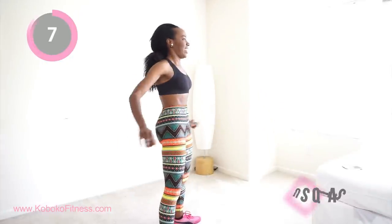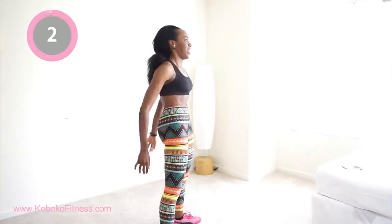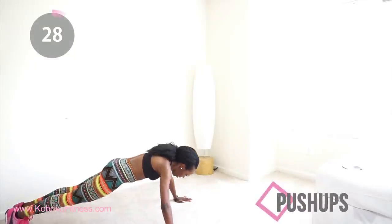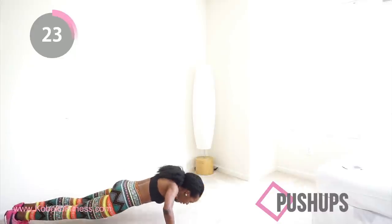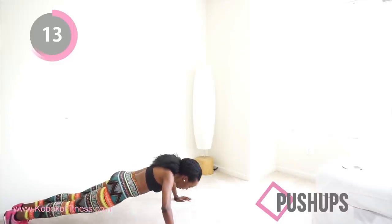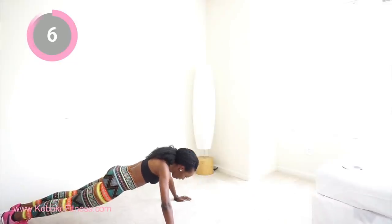We're moving into push-ups. Push-ups are great for your chest area — they make your chest look great whether you're a man or a woman. Make sure you're squeezing your chest so you get the full benefit. If you can't do a full push-up, put your knees on the floor, but try to do as many as you possibly can. Keep going — good job!